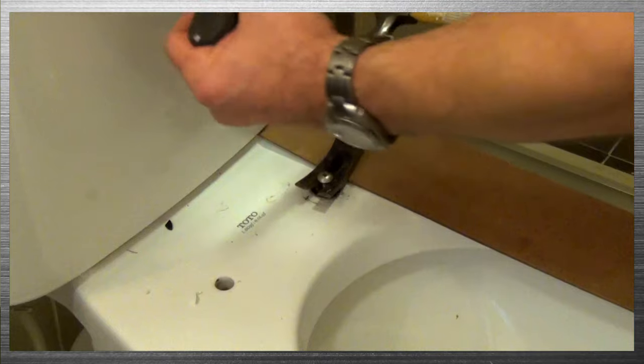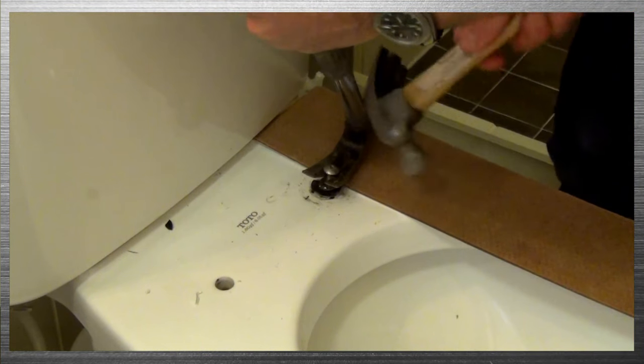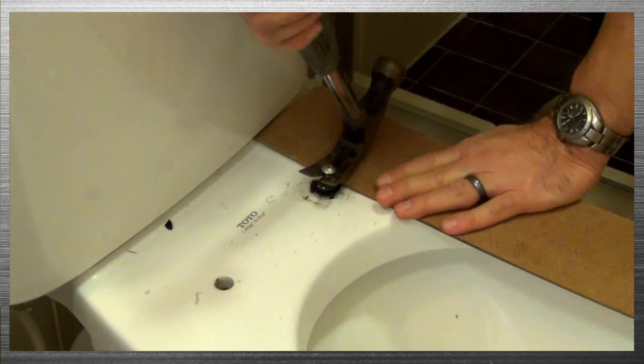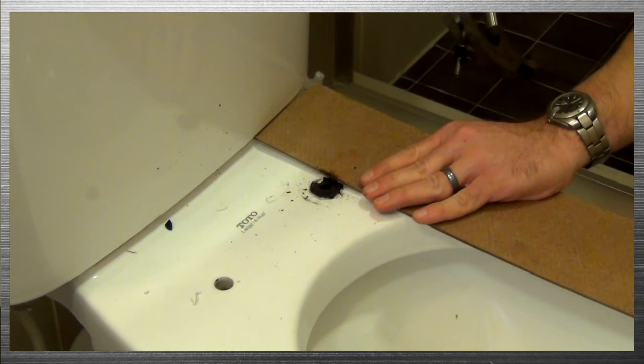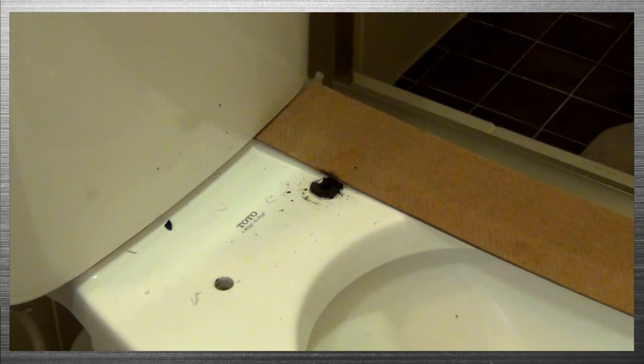You can see the bolt is a little bit looser than it was before. Get in there and give it a few good pulls. Boom — there you go. Now your old expansion bolt is out of the toilet.